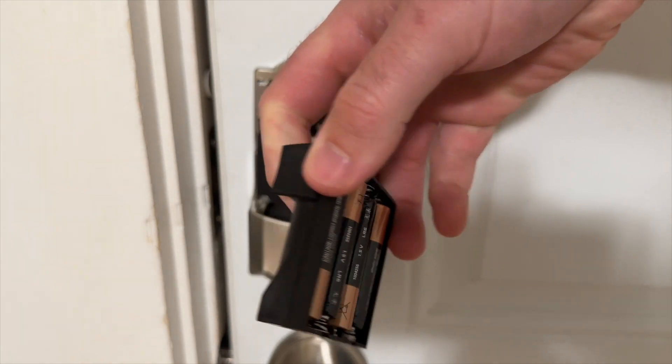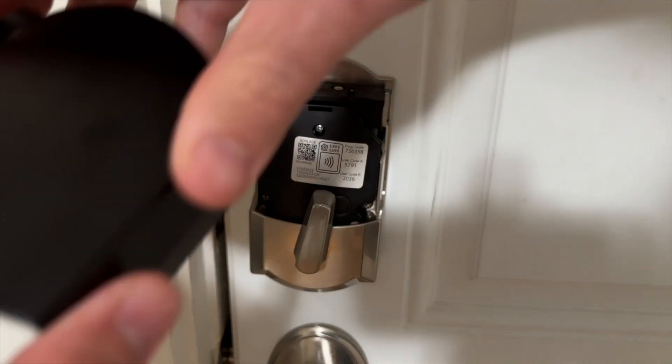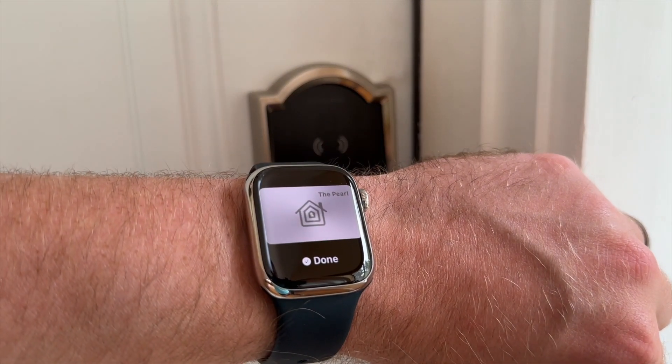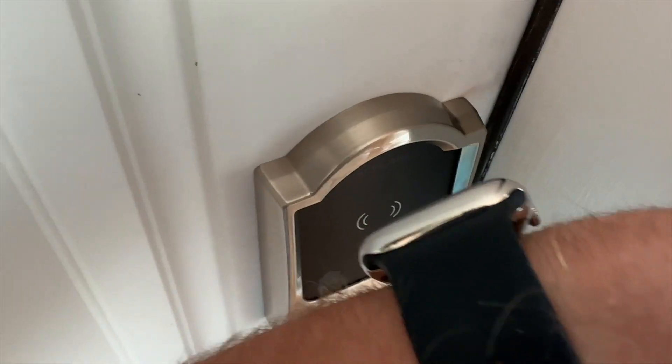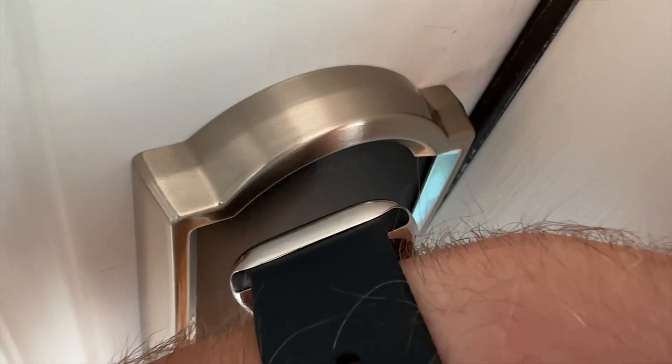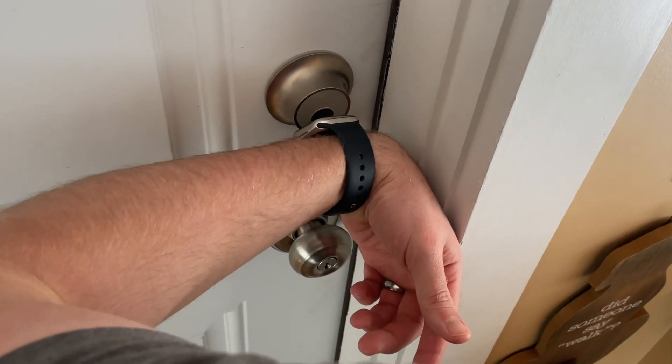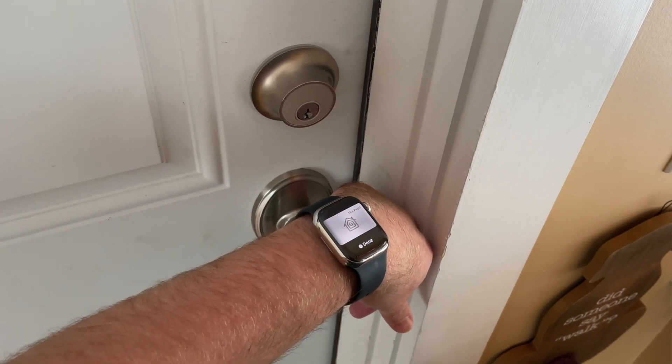This impressively low failure rate may just be because Schlage put the NFC reader in a better position than Level did. Another possibility is that the incorporation of four AA batteries, in contrast to Level's single small battery, allows the Encode Plus to maintain a more responsive state and be ready to authenticate Home Key swiftly. It also feels like your watch or phone can have a slight gap between the Encode lock and still be triggered, while placement with the Level Lock needs to be more precise and closer to the lock — almost touching. Regardless of the underlying cause, the Encode Plus Home Key just works much better than the Level Lock.